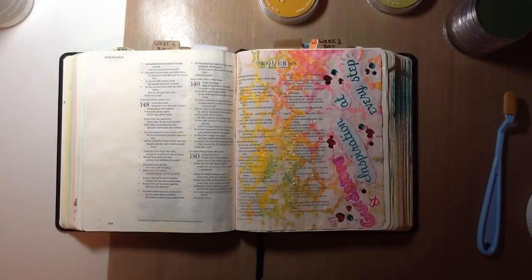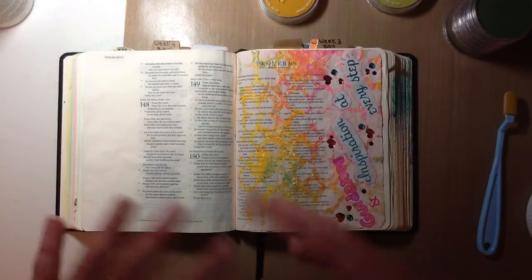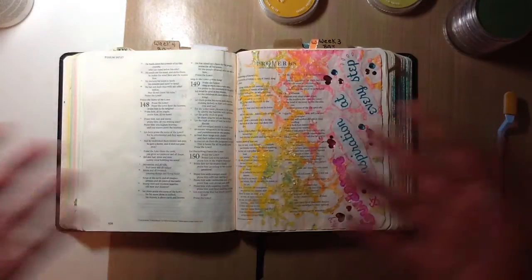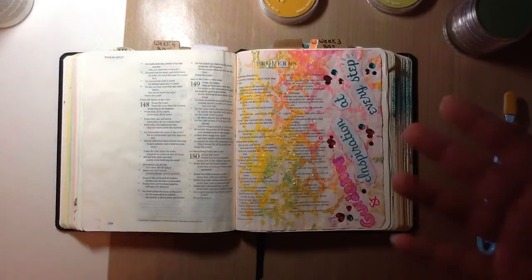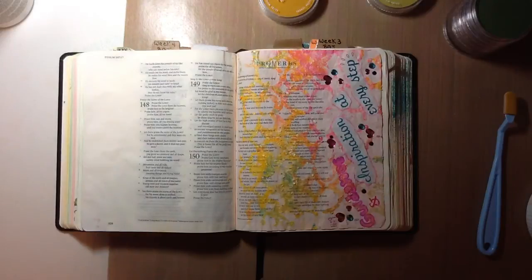Definitely check out Rebecca — she is on YouTube as well, Rebecca R. Jones. Let me know if you have any questions about Bible journaling or journaling, or if you are looking for a relationship with God, let me know and I'll see how I can help and guide you. It's all about Him, it's not about me. Have a blessed day and a blessed week. I'll see you soon. Bye-bye.